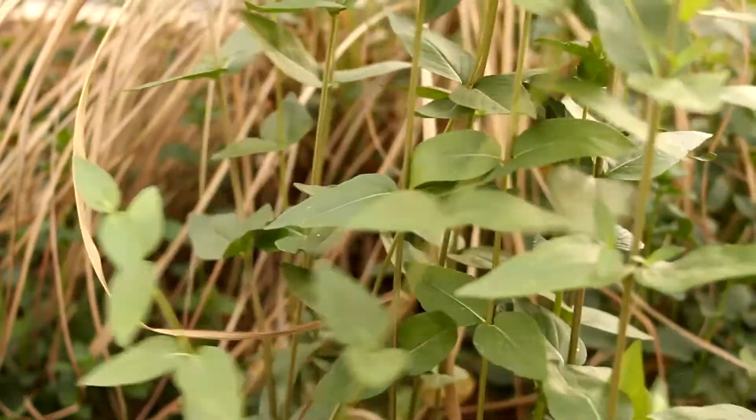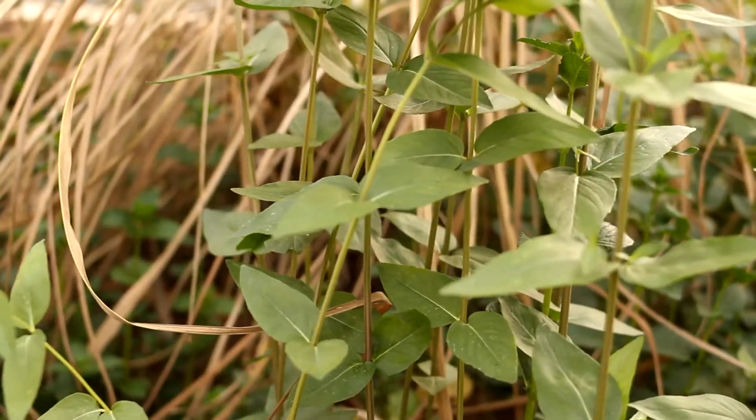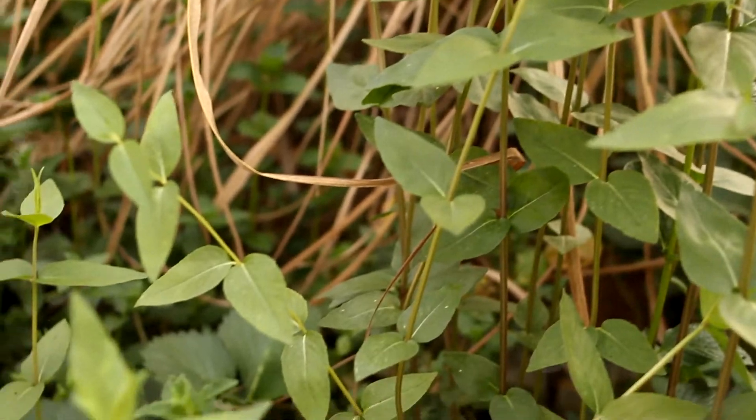Hey everybody, welcome to Go for Green Living Homestead. I'm Daniel. I wanted to give you a little tour of what's growing and what's not growing in the aquaponics. I'm doing a lot of work in here and just give you a little sneak peek as I'm working. Y'all stick around, let's zoom in a little bit — the fishies will have a little strike at their food.